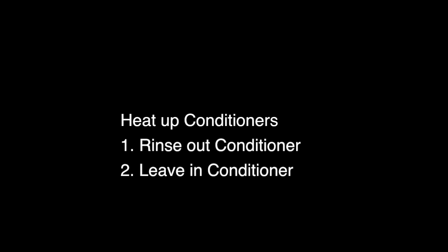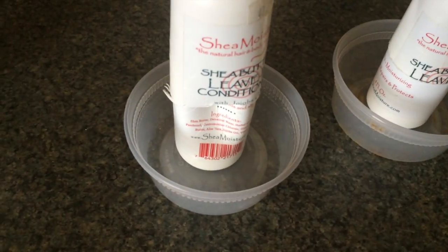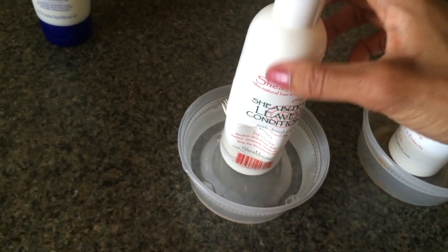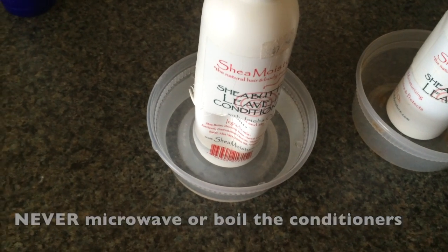Now in between shampooing, you can prepare your conditioner and your leave-in conditioner to be warmed up. Pour the boiling hot water into a bowl and put your container of conditioners into that bowl. Never microwave or boil the conditioners themselves. Then go ahead and cleanse your scalp and your hair of that deep conditioner and any other product, and you can use the warmed-up conditioner to do your detangling — that way you're getting more moisture into your hair again.